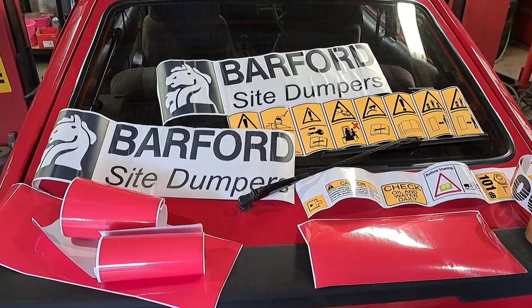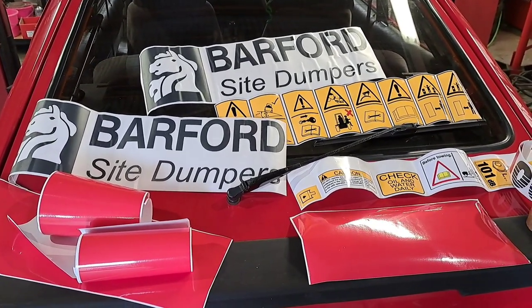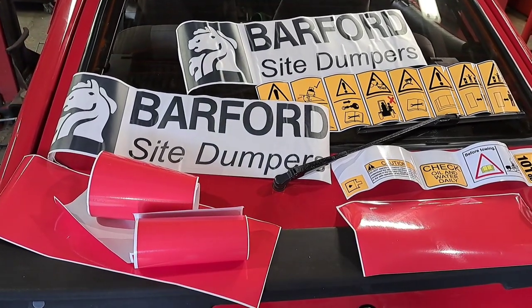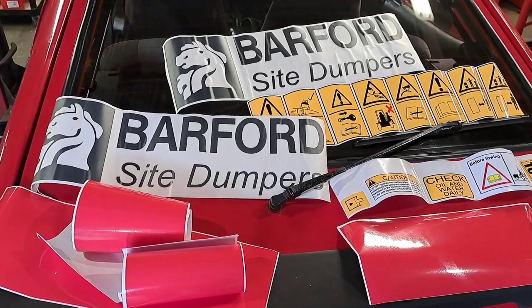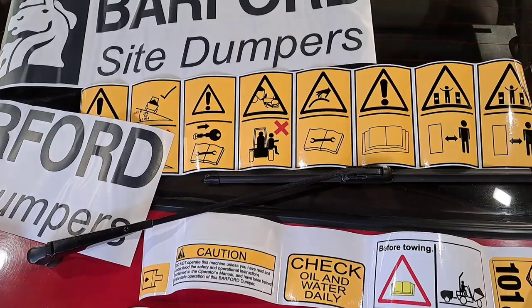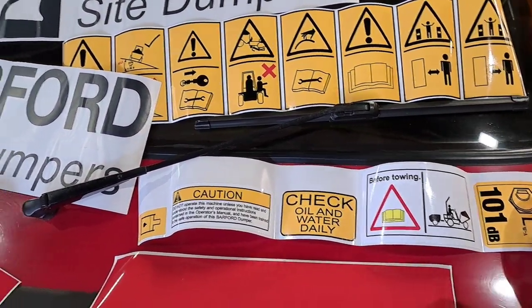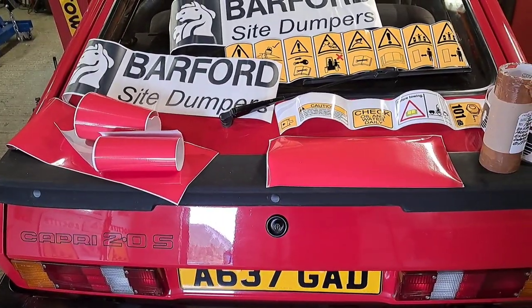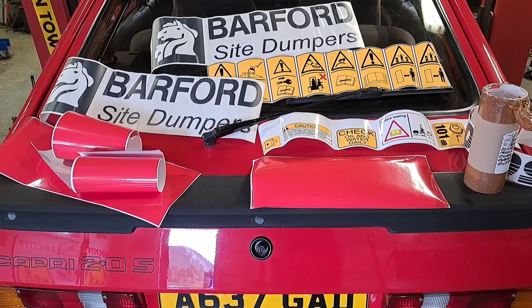Here are the decals I've bought - I've just got them off eBay. I think they're for an SXR 5000 or something, but I quite like the fact they came with the red stripes and the Barford insignia logo. There are a few safety stickers to stick on as well, and I have got a hydraulic oil sticker that I can stick on the tank that I've painted up. I've set them out on the table.